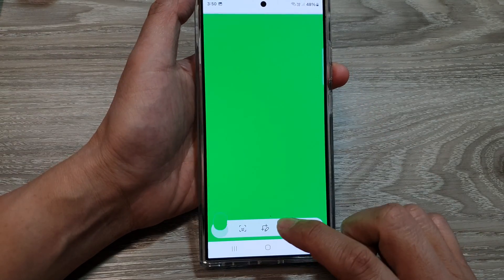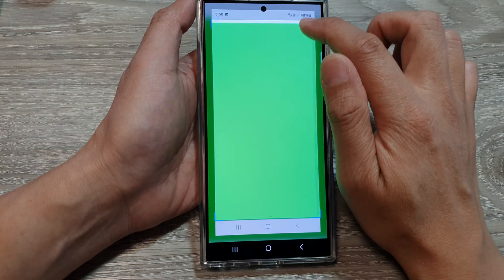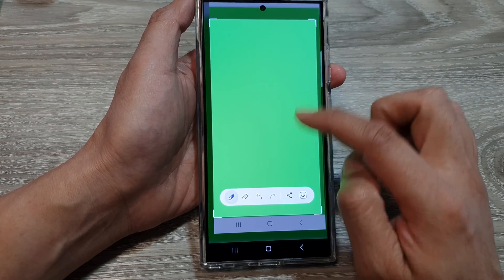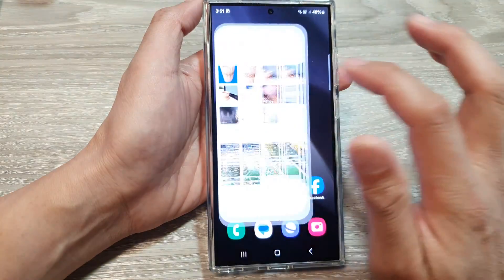Once you have taken the screenshot, you want to crop the image. Press on that and then tap quickly on the crop button. This will allow us to crop the image to that solid color, then tap the download button.